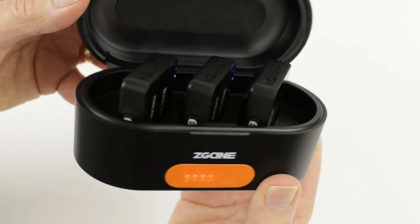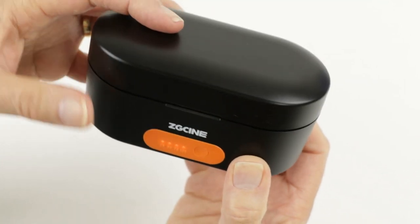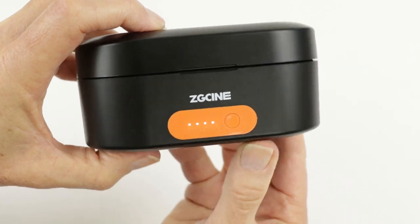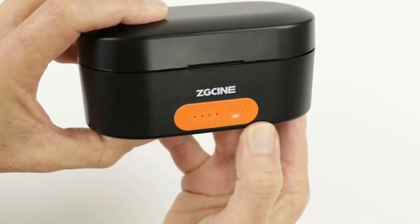It sounds like it's got everything bar the kitchen sink. It's also smart enough to turn off once the charging cycle is finished. If you want to interrupt the charging cycle you can double click the power button and it will switch off.